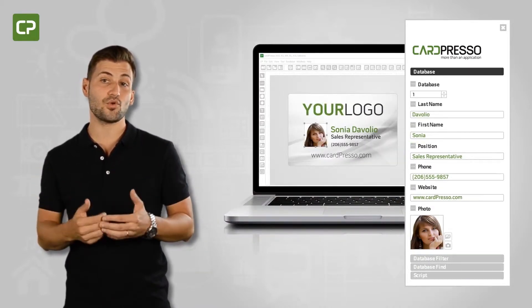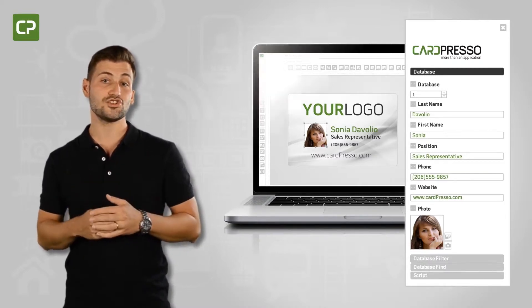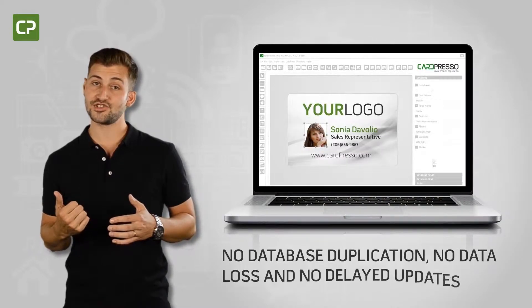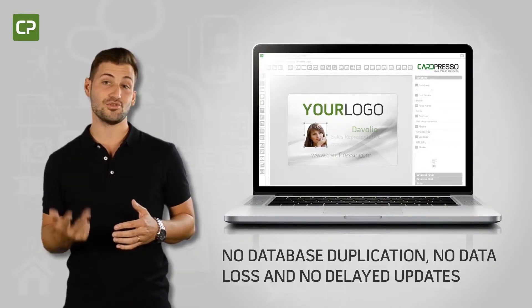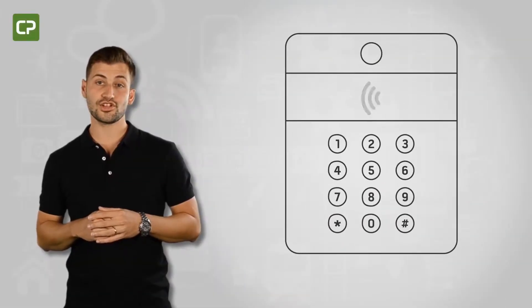Updated data is at your fingertips to edit or print badges, and this information will be automatically saved to your centralized database — meaning no database duplication, no data loss, and no delayed updates.